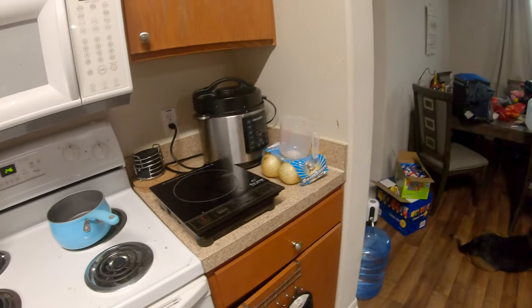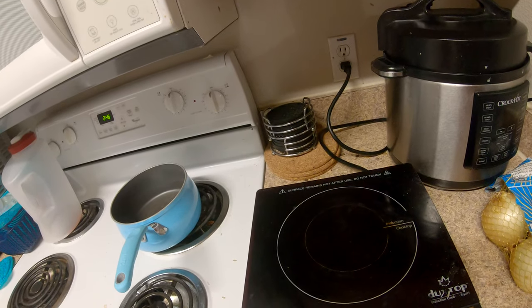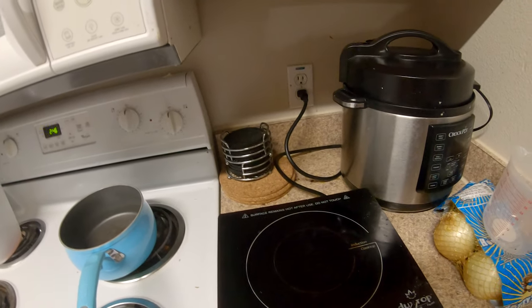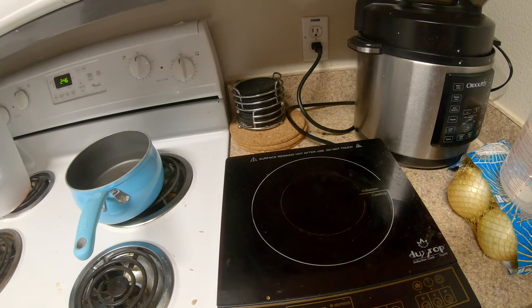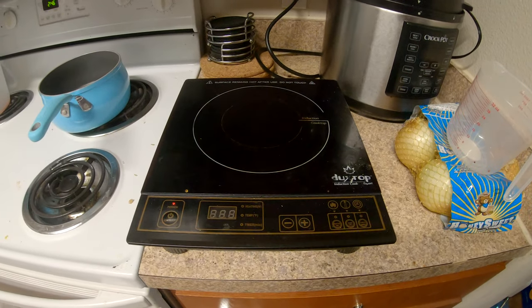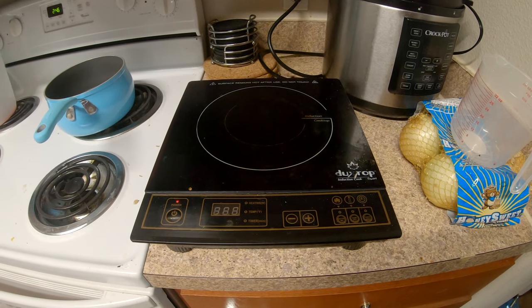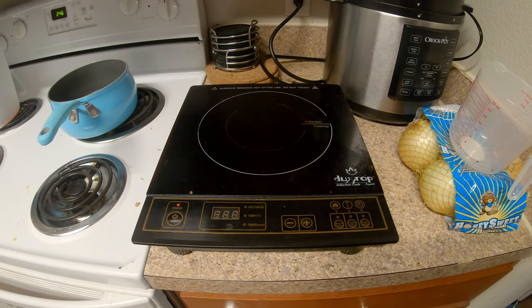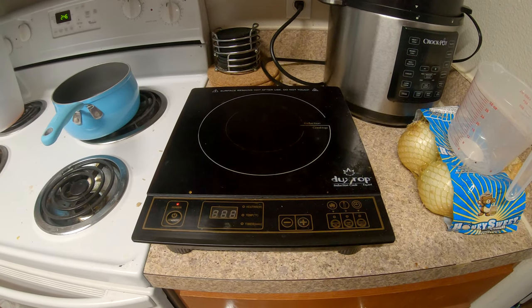Hey guys, I've been wanting to do this video for a while but couldn't figure out how to talk about it because it's kind of different. This is an induction plate, and there's not really a whole lot of information on these — they're still kind of new to the US and really the rest of the world. They use them from time to time and they're kind of different.